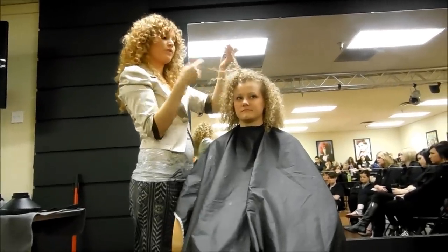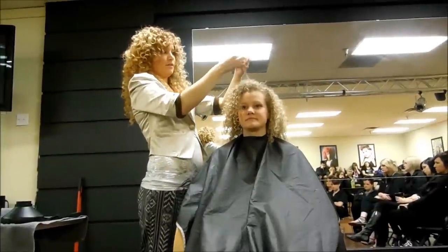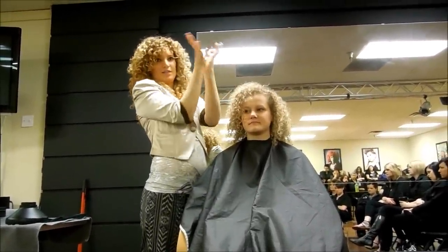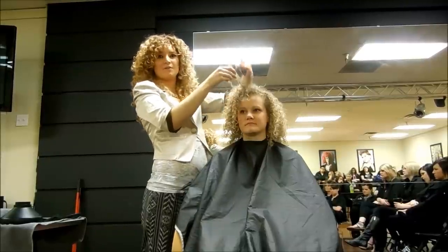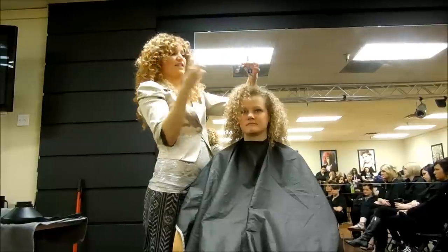For most people with curly hair like this, I'll just take it curl by curl and look at where the ends kind of splay out, and just take that. I'm blunt cutting it too, so most of the time you want to thin it out.